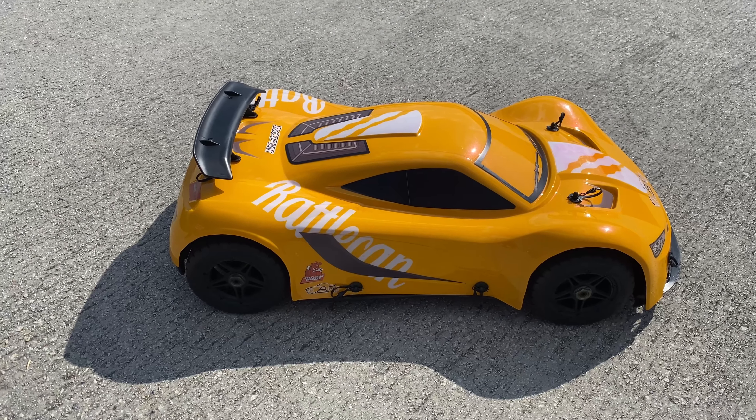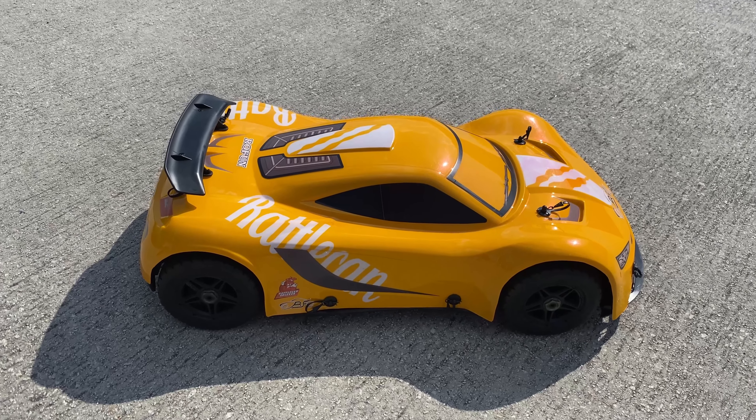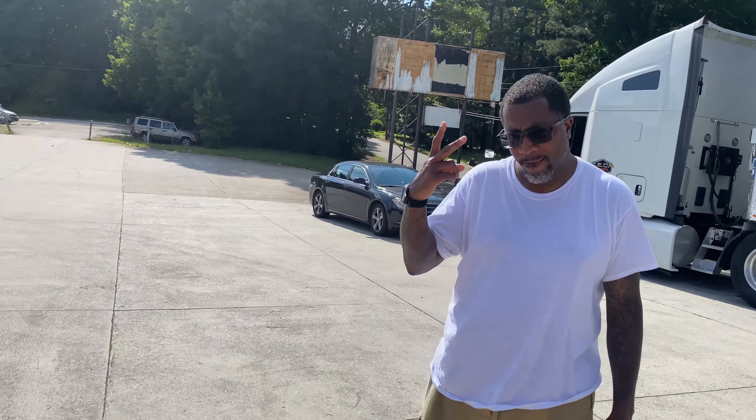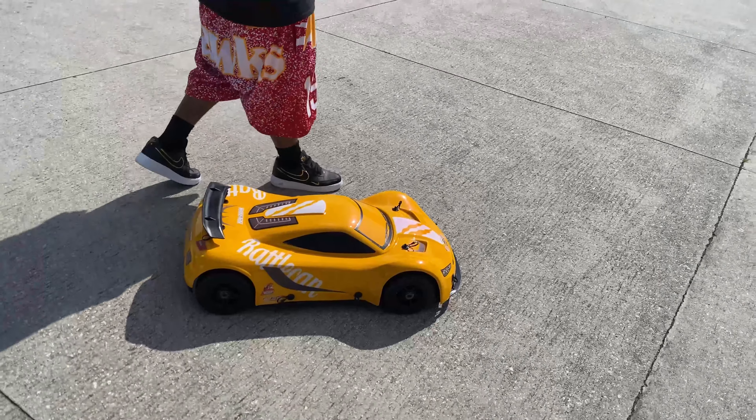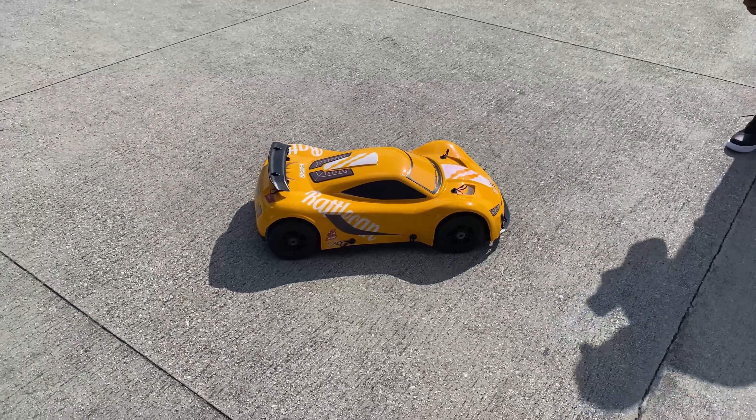Today we're out with the Rovan F5 brushless conversion. My boy Rattacano Lexan grabbed one of those — we're gonna be out here in the parking lot and see what she can do. Let's get it.